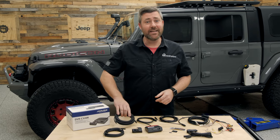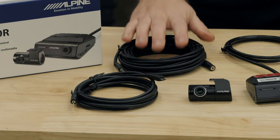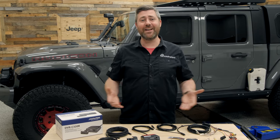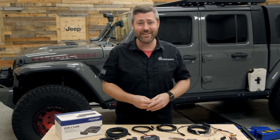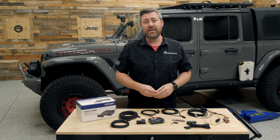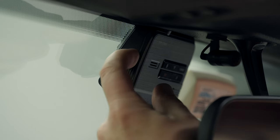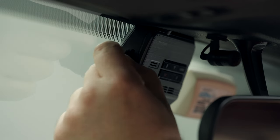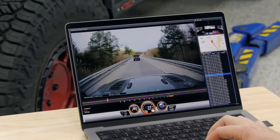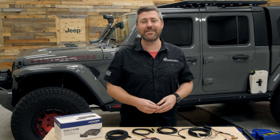Alpine is also giving you an extension harness for that rear camera, giving you a lot of flexibility for installing this camera system into either a Gladiator, two-door, four-door Wrangler, or maybe even a larger vehicle like a Jeep Grand Cherokee L. You're also going to get a 32 gig micro SD card as well as a card reader to record all that HD quality video and make it easy to plug into your computer to review the footage. You'll also have the capability of connecting to the DVR C320R with your smartphone via Alpine's viewer app to easily view recorded footage.